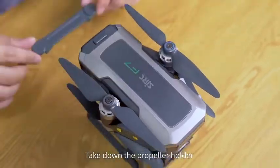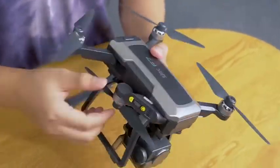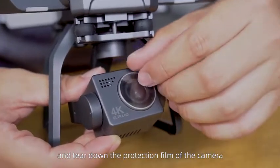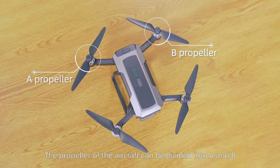Take down the propeller holder and unfold the propeller of the aircraft. Take down the gimbal cover and peel off the protection film of the camera. The propellers of the aircraft can be divided into A and B.